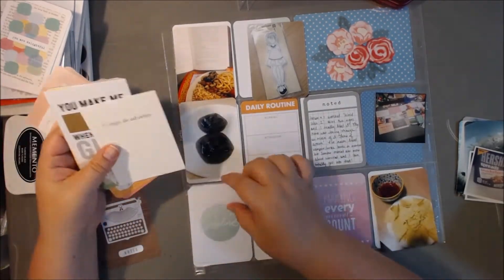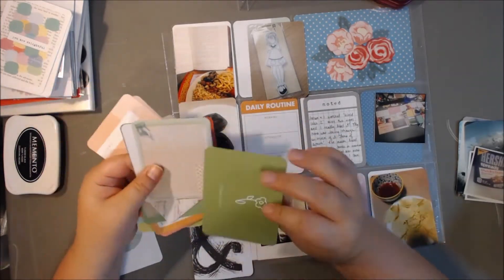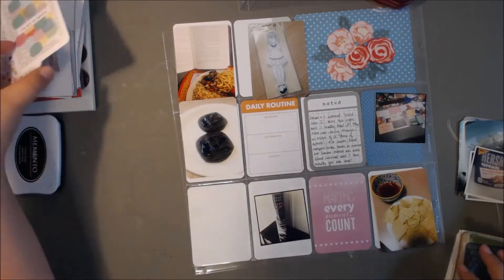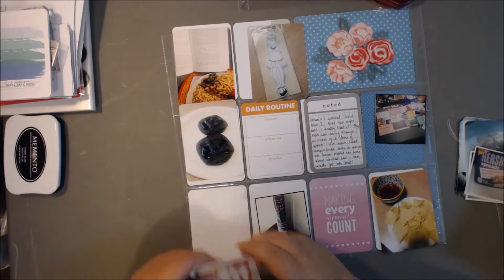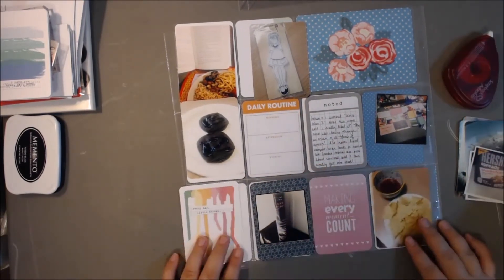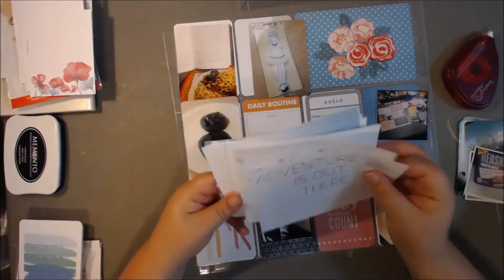I've got a bunch of cards that I'm going through, and I'll be using a variety of kits as always — whatever else is on my desk, but mostly Studio Calico kits and some printables. I was trying to find something to mat that photo on, and it looks good just on that blue card, so that's what I'm going to go with.